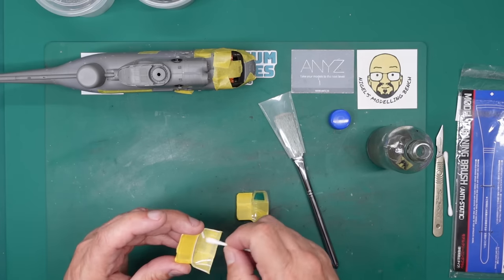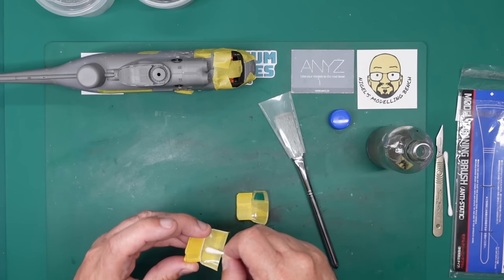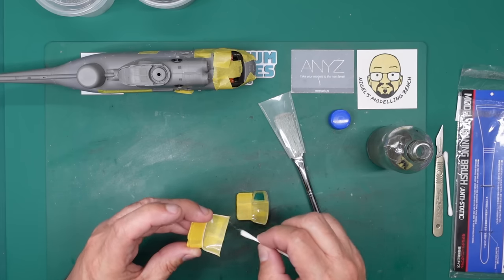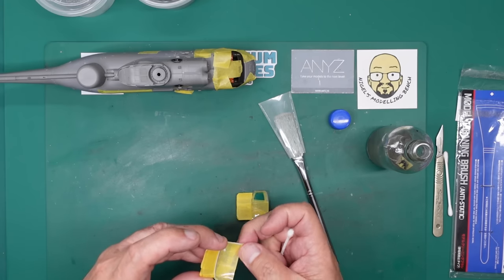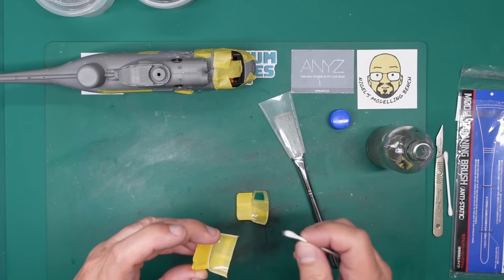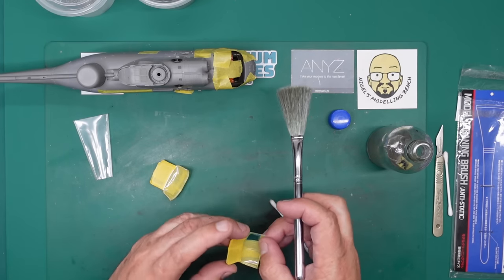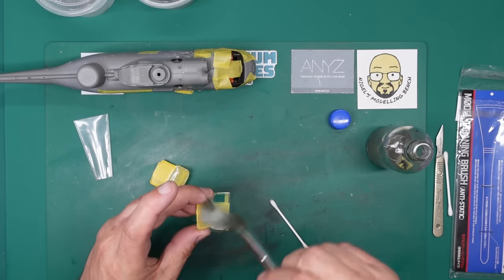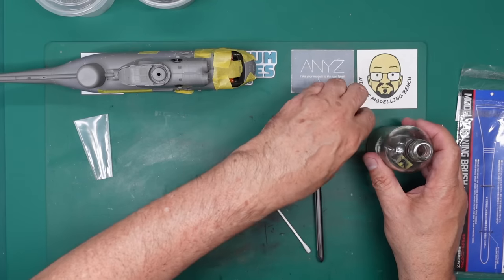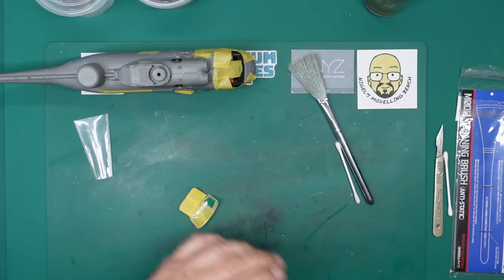Just making sure there are no marks on there. There we go. So now we can brush this one off with the anti-static brush, and then straight away come in with the airbrush. I've got about 18 PSI. I'm going to get a bit of paper towel on the bench and get our Sea King out of the way so we don't get overspray on it.